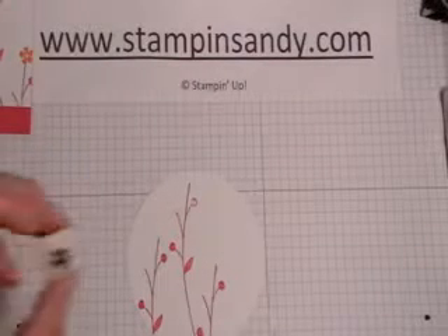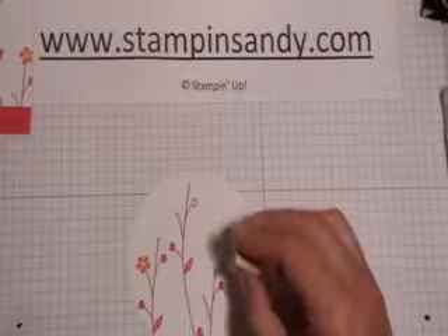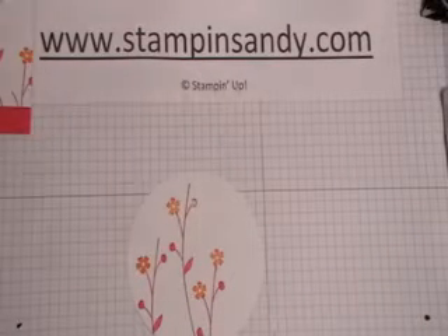Then I'm going to go back and add this little flower from the stamp set in Pumpkin Pie. There are some stems that are just kind of hanging out there open, and that's what I'm going to add that little Pumpkin Pie flower to. There's one right up there, so that is that.